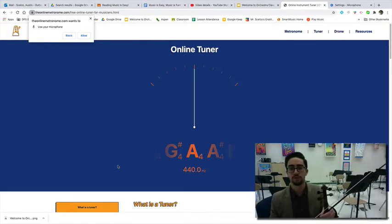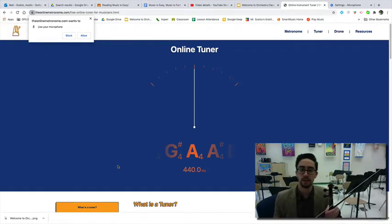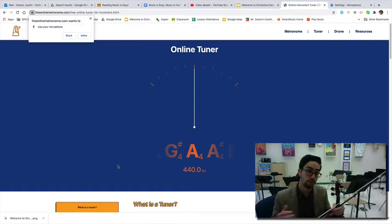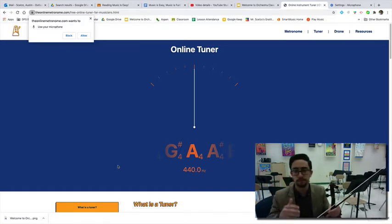Let's learn how to tune these instruments. I found a website online that could be very helpful — this is a free tuner online. For a while I've been using different apps, some of which cost money, or physical tuners which are great, but they can cost $20 or $30. This app I found online is available to everyone and it's free.